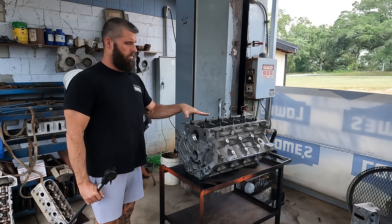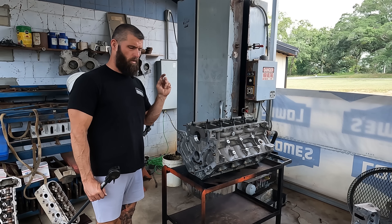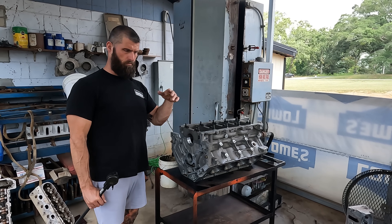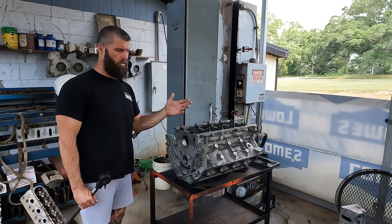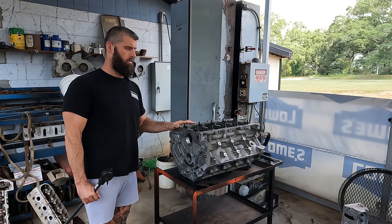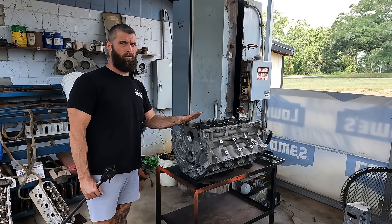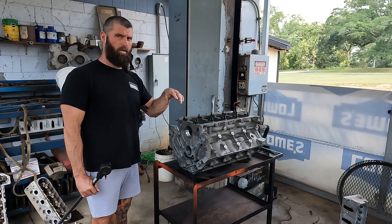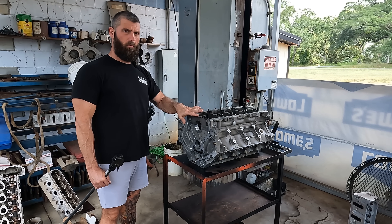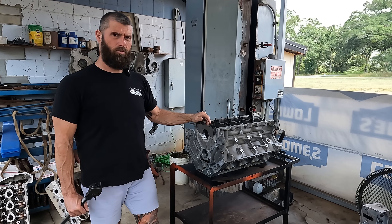So we're going to wash this one, get it to 190-something degrees and measure it. Then we're going to do the exact same thing to an iron block and see the difference in the growth. We'll let it wash for 30 or 45 minutes, enough time for it to fully soak the temperature. We'll open the door, swing it around, measure it, record that, then do the iron block and just see what the difference is.